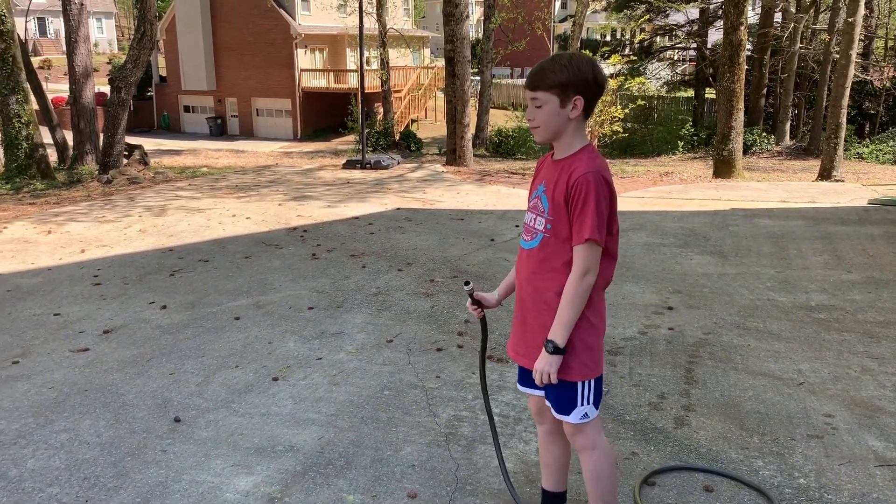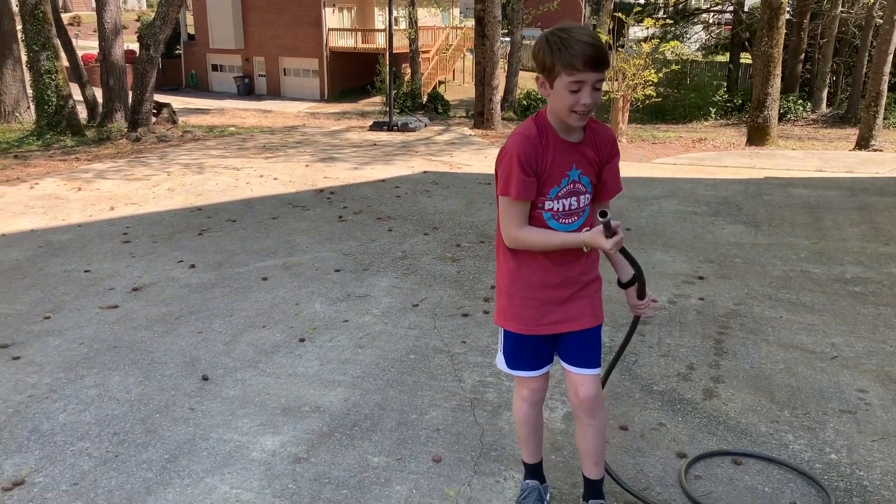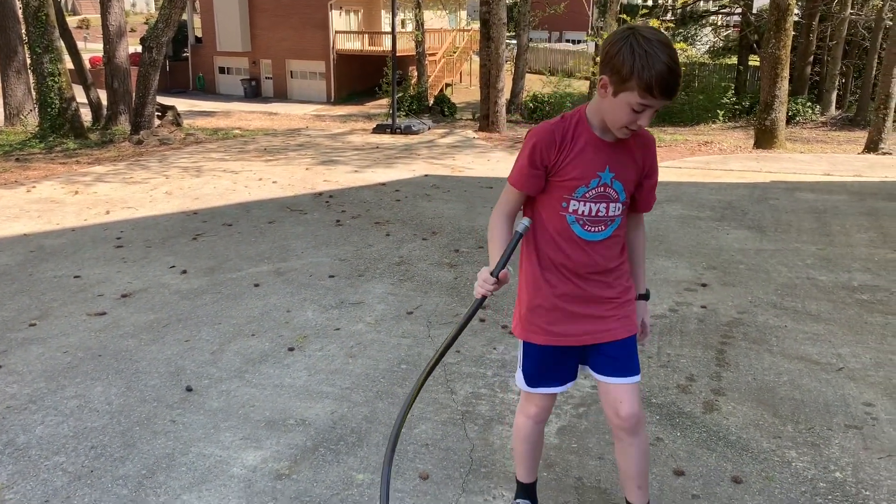Alright, we are outside and unlike the rest of the year, it is not raining! So we can do one of the outside experiments.